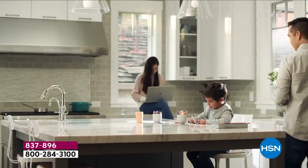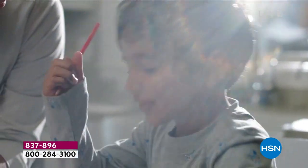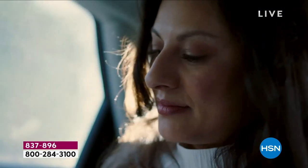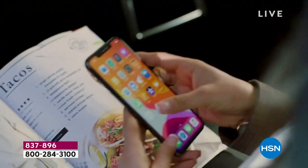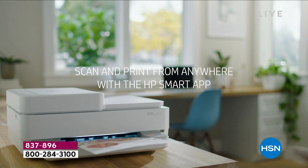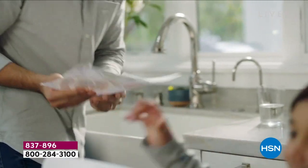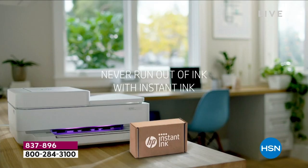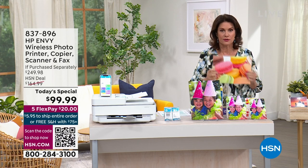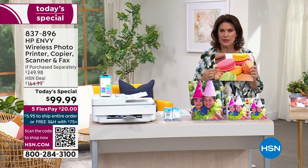A leader in the world of printers, it is HP, and we have an HP printer that truly is their top of the line. HP is the leader when it comes to bringing you printers, and they have different categories. The Envy line is their best of the best, and it's going to do everything — copy, print, and print incredible pictures with such depth of color and color saturation.